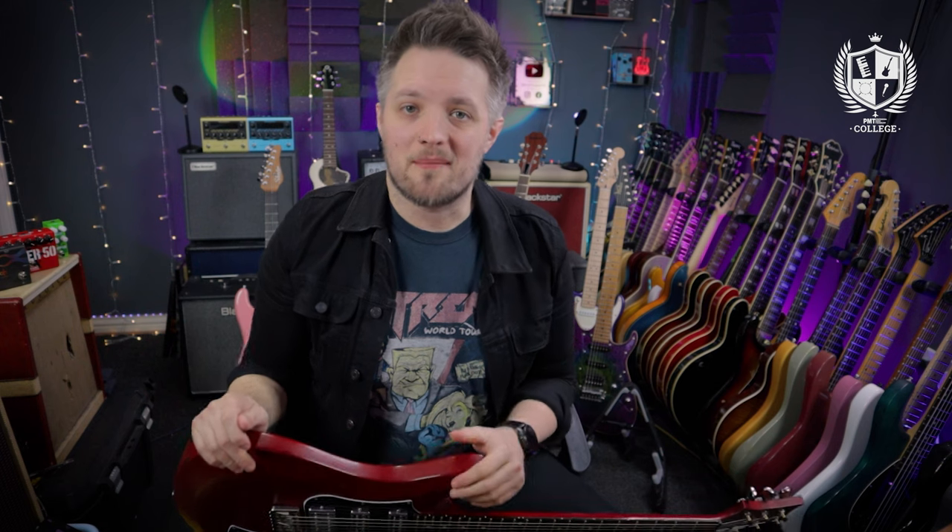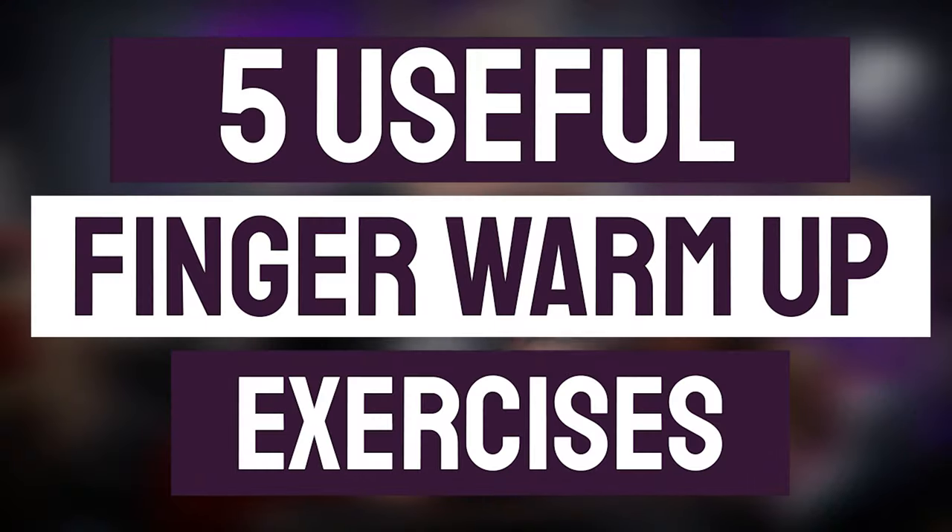Hello everyone and welcome to PMT College powered by Professional Music Technology. My name is Lee Fudge and I'm here today with musicteacher.com. In this video we're going to talk about warm-up exercises — my five favorite warm-up exercises to get your fingers kick-started before every practice session and every performance.